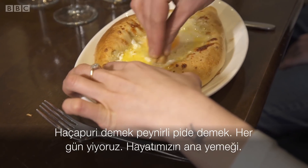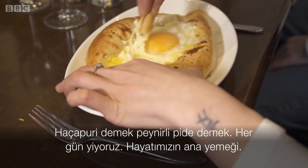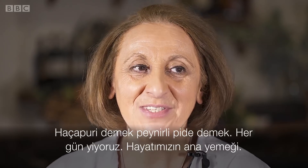Khachapuri — it means cheese bread. We eat it every day. It's the main food in our life.